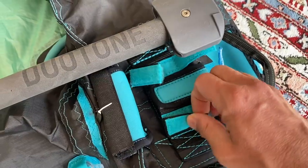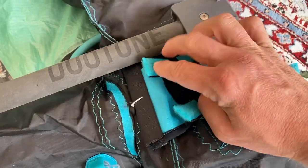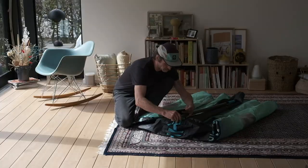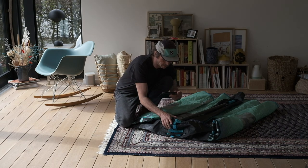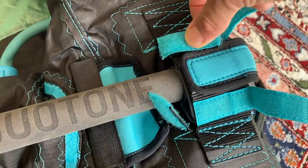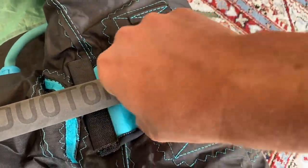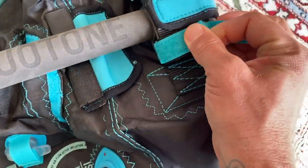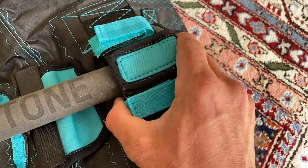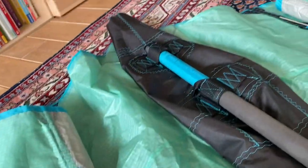And then I hold with my other hand the mobile phone. I open the Velcro like that, and then I push it in like that with one hand. I close the Velcro like that, and like that. And also this one, like that, and like that. Just make sure that you push the boom all the way through. And then the boom is fixed.